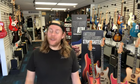Hey guys, Aaron of Murphy's Guitars here. Today is Fresh Gear Friday, so we've got some of the freshest gear for you today. I wanted to show you the Siegel S6 Classic Black.